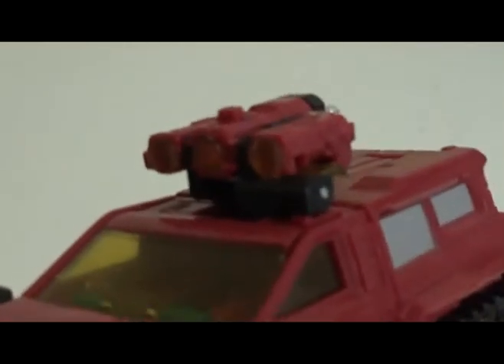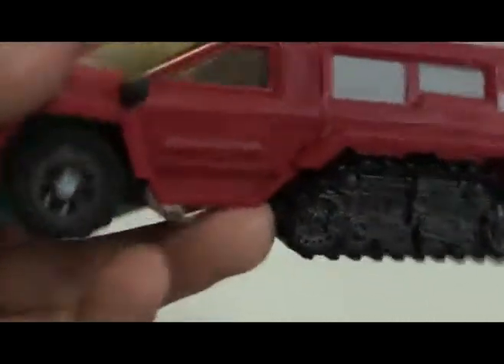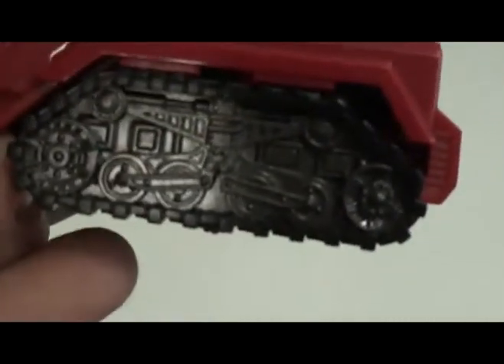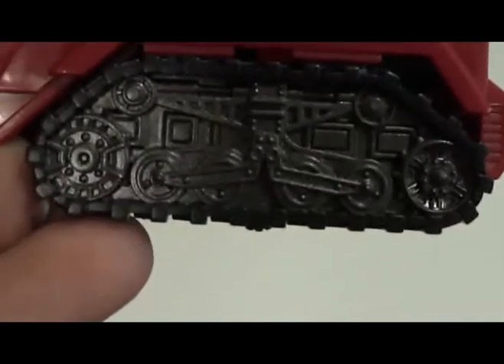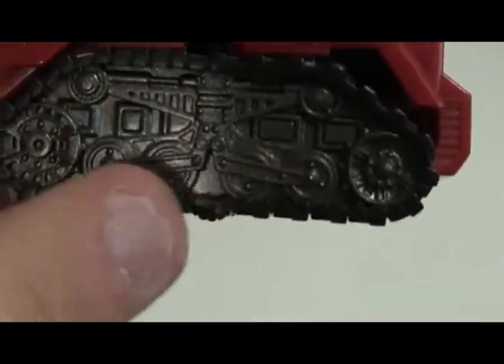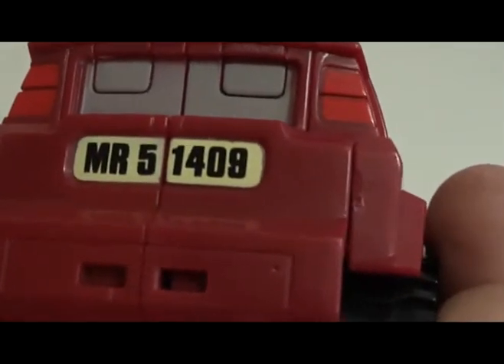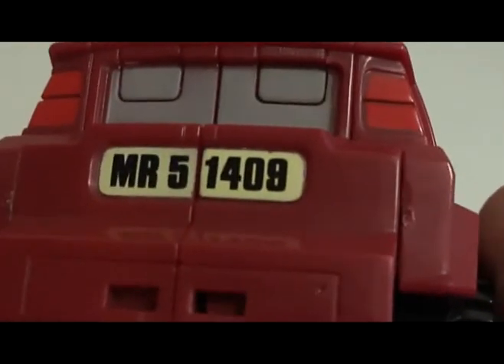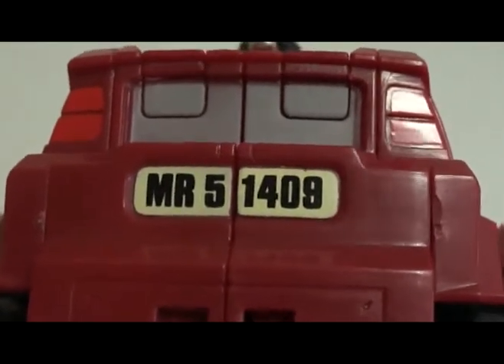You see the lights on the top? I love the detail put into the tank treads on the side — you can see every little bit of pipe and connector. There's a marking, Mr. 5-1-4-0-9. I wish I knew what that meant. It's a reference to something, I just don't know what it is.